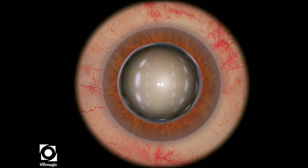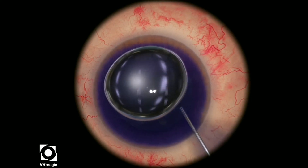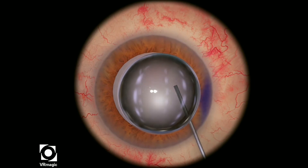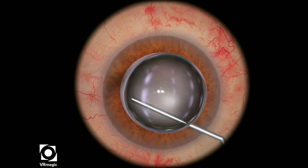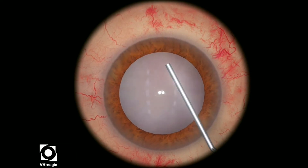This is a very, very challenging level, so it took me multiple attempts to actually get this particular video the way I wanted it to. Start off in the regular fashion with an air bubble, stain the anterior capsule with the TriPan Blue, and then use the viscoelastic in order to fill the AC.